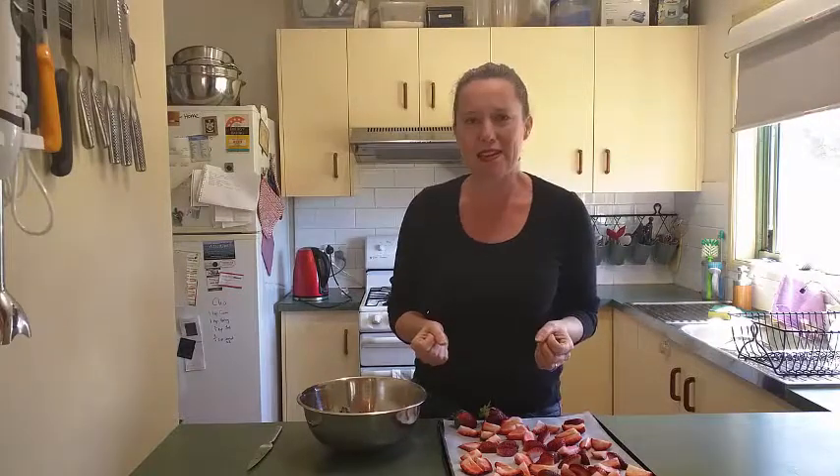Now the strawberries are at their absolute best at the moment. They're beautiful, they're big and they're juicy and they're so full of flavour and there's so many wonderful ways to enjoy them. So this is one of our favourites, really really easy to do.